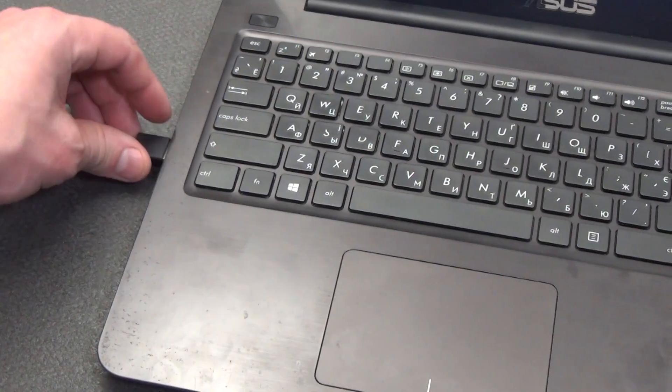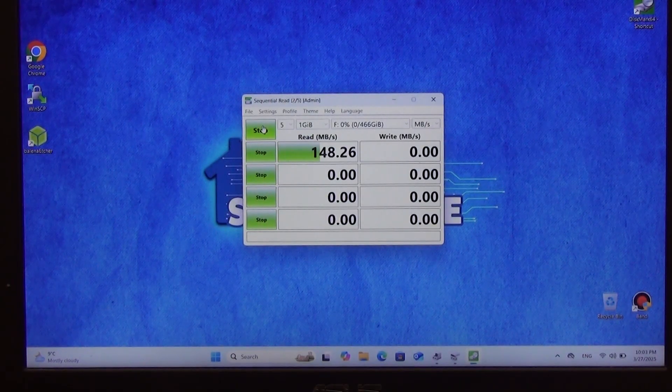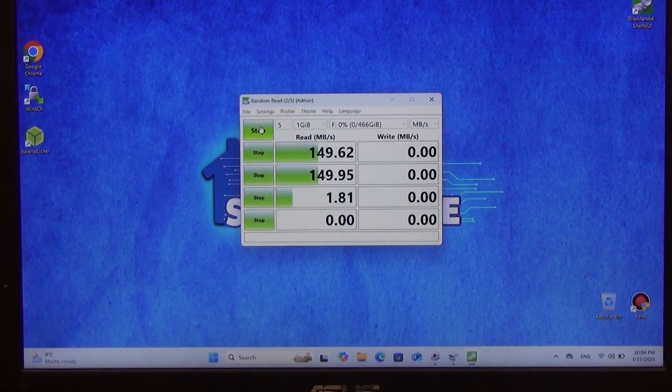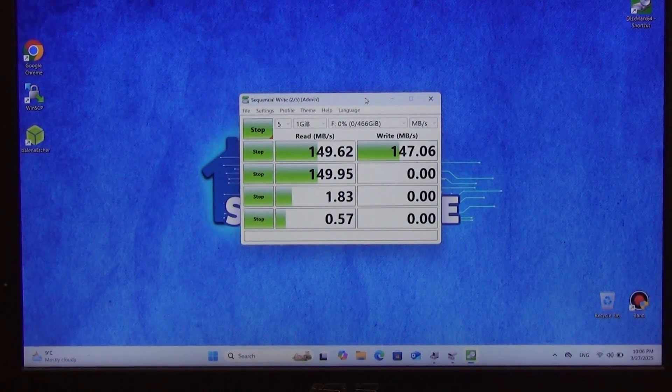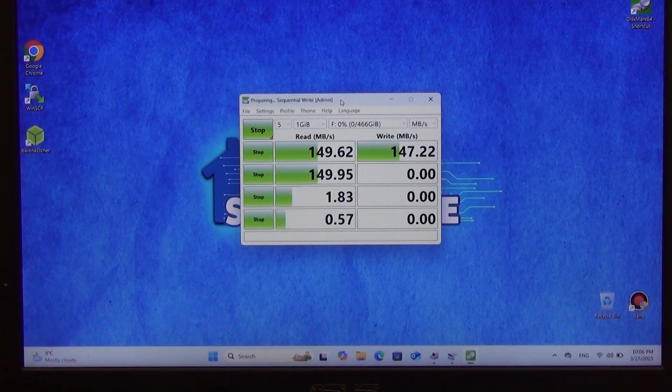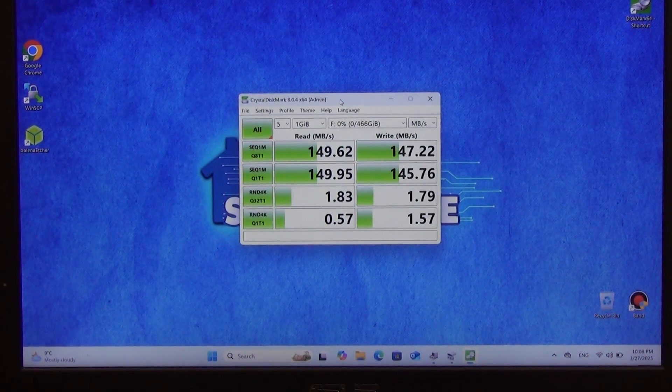I connect it to USB port 3.0 and run the program to test the read and write speed. After some time, the following results appear: the read speed was 150 megabytes per second, and the write speed was 148 megabytes per second. Quite a normal result for an old hard drive.